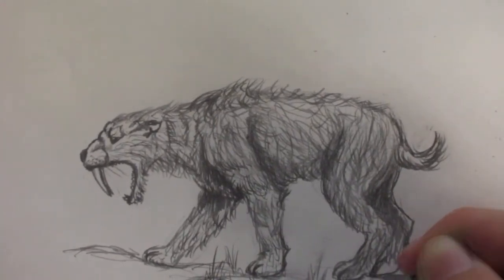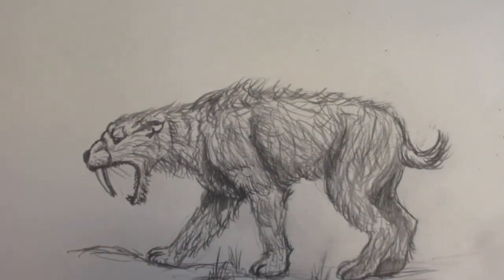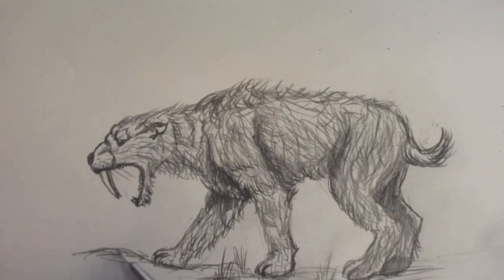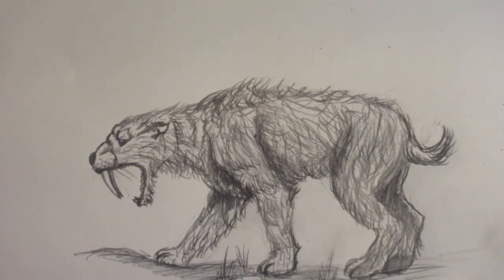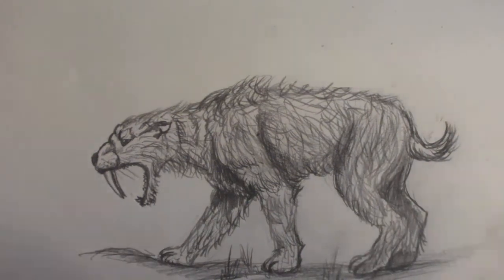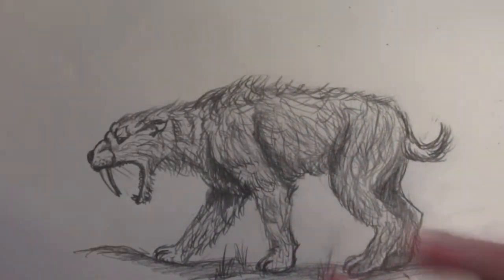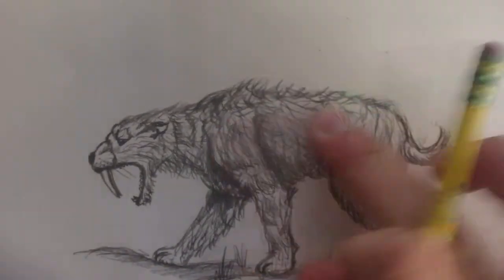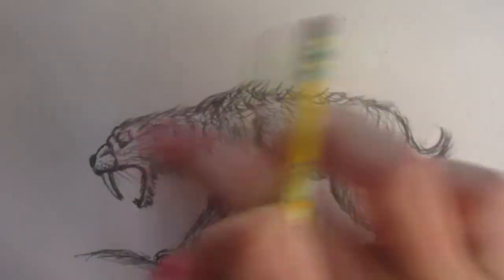Put in the other paw, and add some more ground to give it a better look. Also, if you add a shadow under the saber-toothed cat, that helps a lot to give it a better look. I'll take my eraser and erase the smudge marks — I tried so hard to avoid them but they're inevitable. Actually, smearing your cat a little will be a good idea to make it look more realistic.